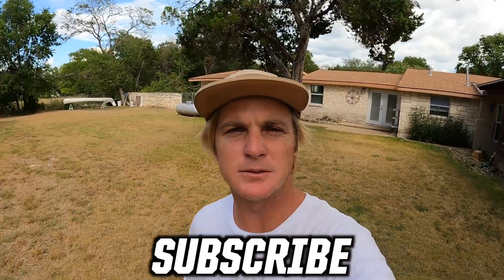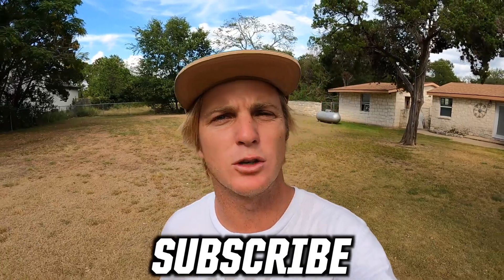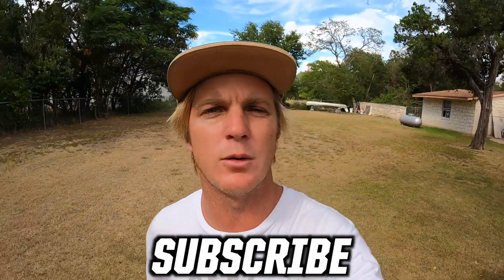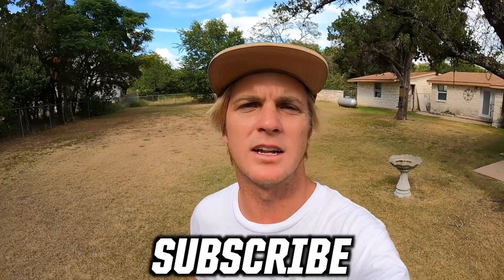That's how you do a dum-dum. If you guys liked this video, make sure you give me a thumbs up and comment below what kind of videos and tricks you want to see in the future. I'll be uploading a wakeboarding video every second day, so make sure you guys subscribe. See y'all next time!